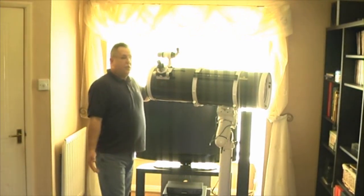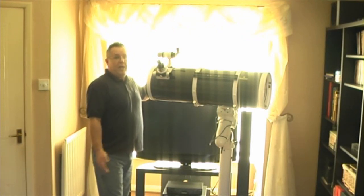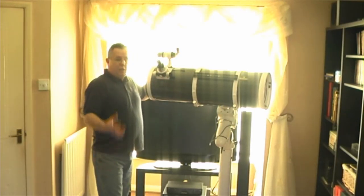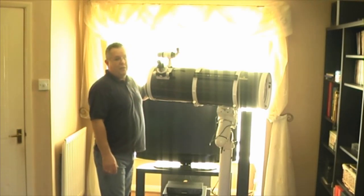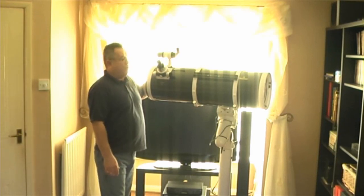The simple thing is that the larger mounts now — the NEQ6, the EQ6 — they are coming with a combination saddle anyway. They're coming with either a universal saddle that will take both sorts of dovetail, or if you've got a slightly older version, it comes with two saddles so that you replace one for the other depending on what sort of dovetail you've got. So it's no big deal for Skywatcher to do that, and I just think it'll be a really good idea.